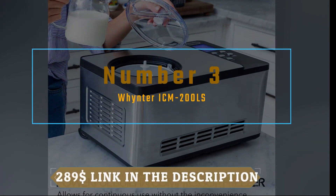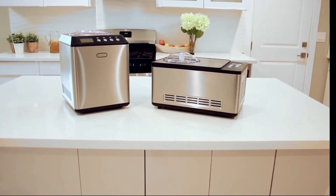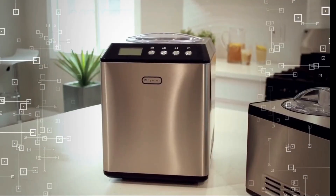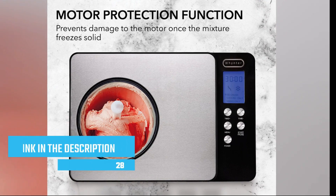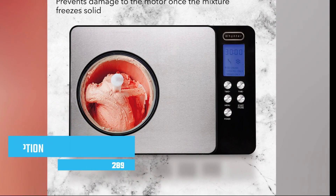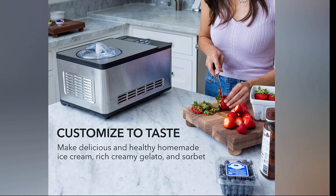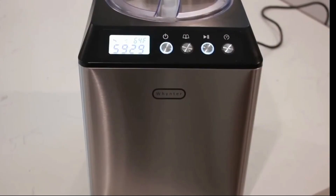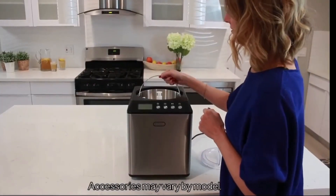Number 3 on our list: we have the Winter ICM 200 LS, a premium ice cream machine that delivers professional results in the comfort of your own home. The Winter ICM 200 LS is a high-quality machine designed for serious ice cream lovers. It features a sleek stainless steel exterior that not only adds a touch of elegance to your kitchen but also ensures durability and longevity. One standout feature is its powerful built-in compressor, meaning there's no need to pre-freeze the mixing bowl, saving you time and allowing you to make multiple batches of ice cream consecutively.